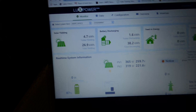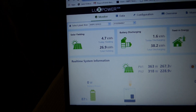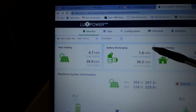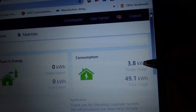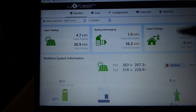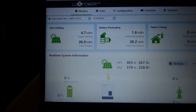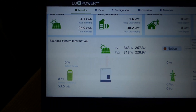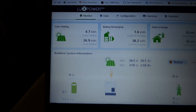Starting from here, today we've yielded 4.7 kilowatt hours. Our total PV since we started running is 26.9 kilowatt hours. Battery discharge is 1.6 kilowatt hours today, and we've consumed 3.8 kilowatt hours total. I'm not quite sure this is accurate, because each time we turned the system off and on — which we did a few times today — that number started again from zero, so it could be a running count.